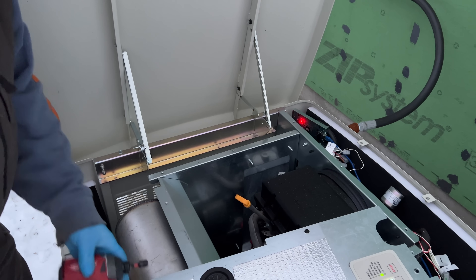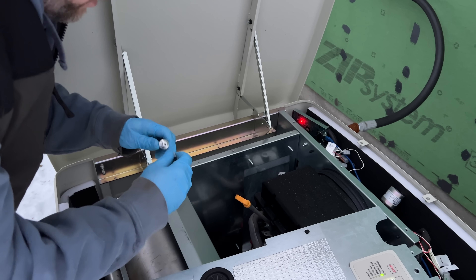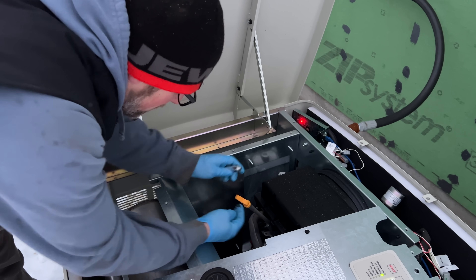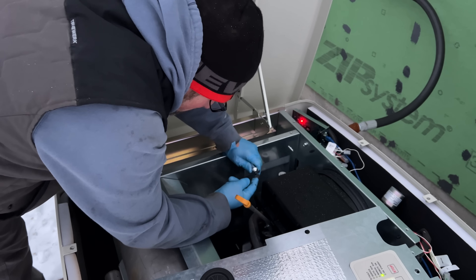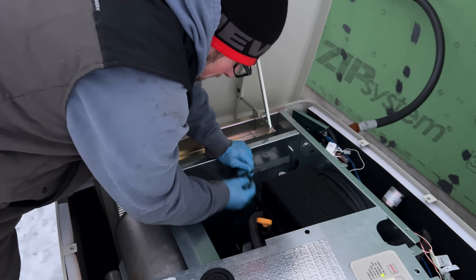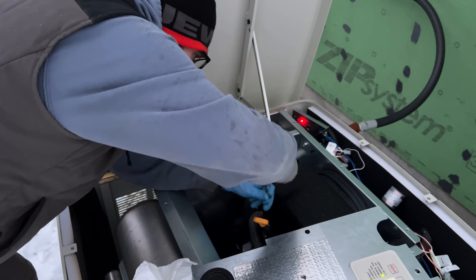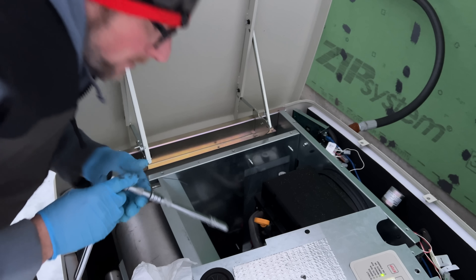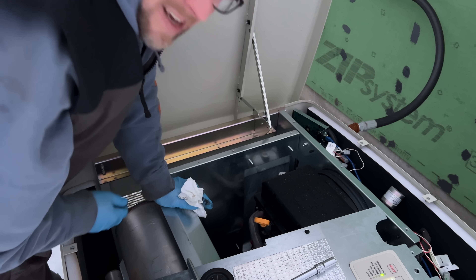That area is all cleaned up. We're only going to need a little bit of Permatex. Let's get this opened and get it all the way around nicely. That's squished out nicely. Give it a minute, then I'm going to start it up and let it run for about an hour and keep an eye on it.